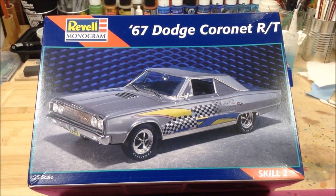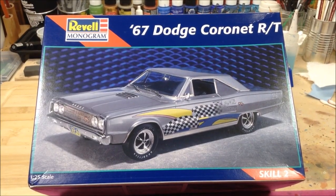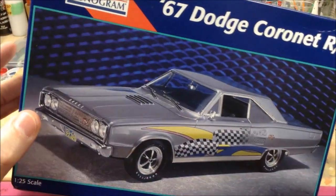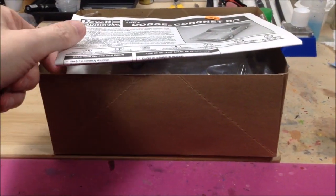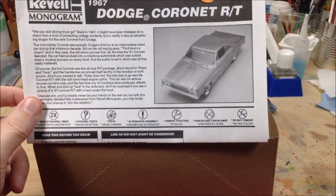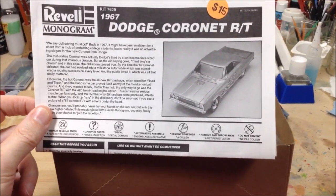I'm doing a 67 Dodge Coronet RT by Revell Monogram. I think I bought this kit used — the packs just haven't been opened. I got it for $15.